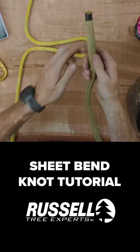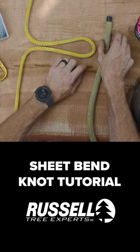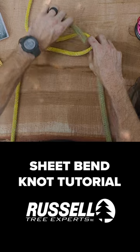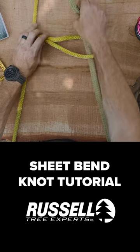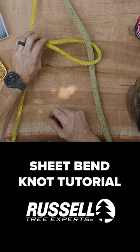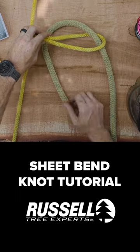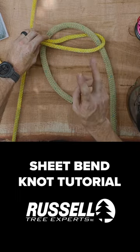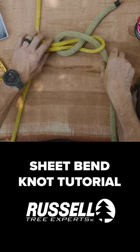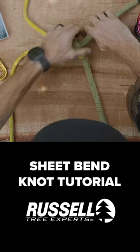We're going to take the end of the rigging line, or the line we want to send aloft. This is going to get tucked from underneath into the bite. It's going to go around the tree, and then we're going to tuck it underneath itself like so, and then we're going to dress the knot.